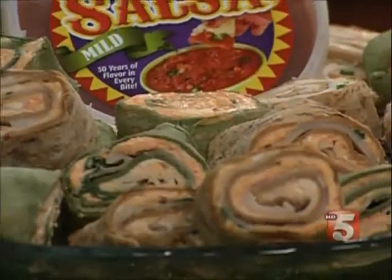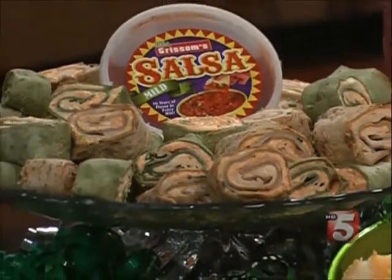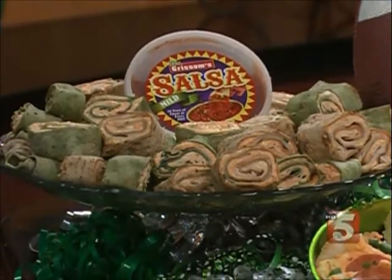Serve it with tortilla chips, pita chips, or whatever you've got in the cabinet or whatever's on sale. The tortilla wraps are great too — those are actually some jalapeno cheese spread with a little bit of cream cheese, turkey, and green onions. You can use ham or whatever you've got in your fridge. If you wanted to go low carb, you could skip the tortillas altogether and just wrap it in the turkey and dip it in salsa — and you've got another great dish.